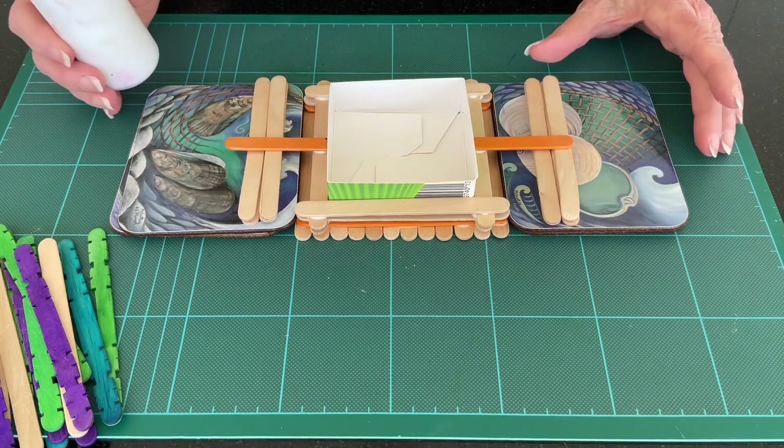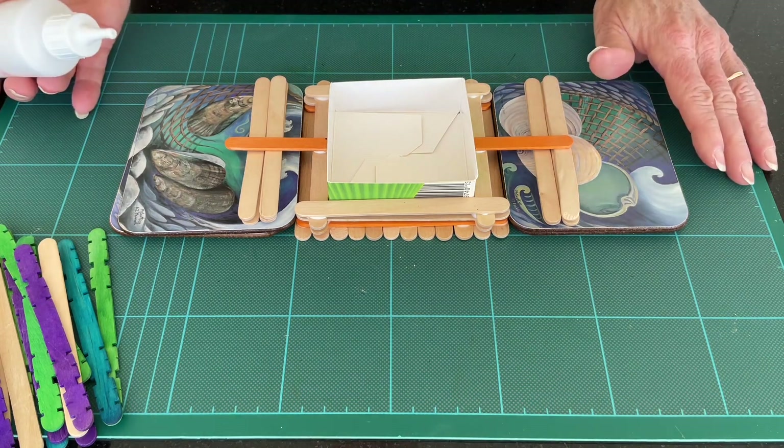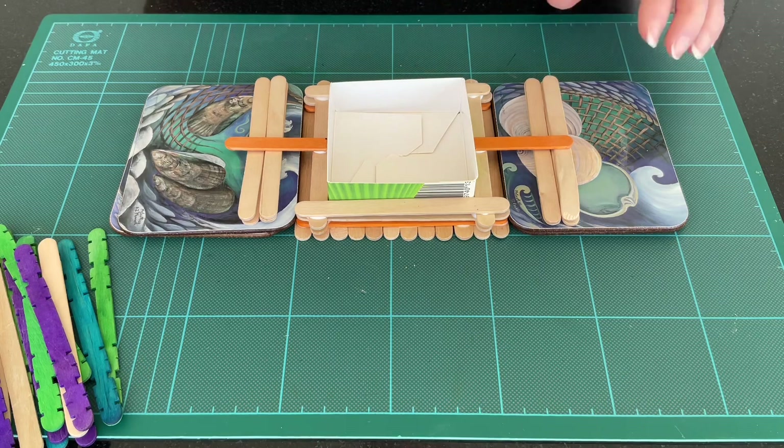The perch should be at a right angle. Now continue to build up the layers of lolly sticks on each side of the feeder until the lower sides come up to the same size as the tray.